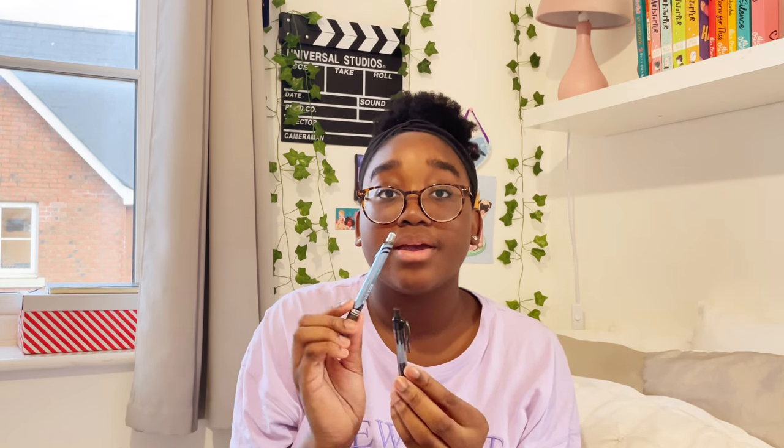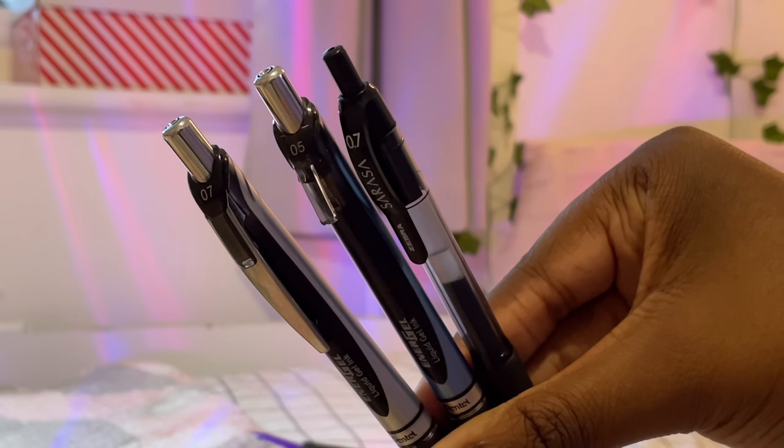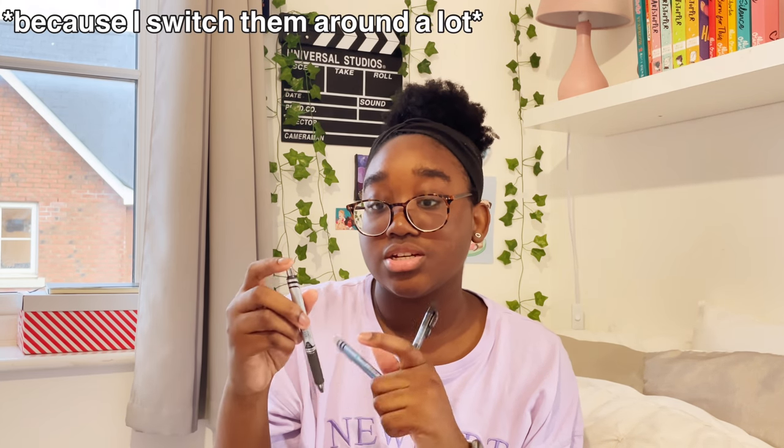These pens actually have the same ink cartridges. I ended up getting a 0.7 tip as well, and in this one there's a Zebra Sarasa ink cartridge even though it's the barrel of the Pentel Energel pen. I definitely prefer the 0.7 to the 0.5. However, this pen has completely run out — I still have the refill so I'm going to put one back in. This pen has lasted since like September and it's February now, so it was definitely used a lot at the start of the year.